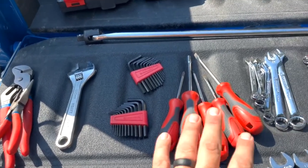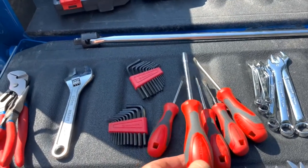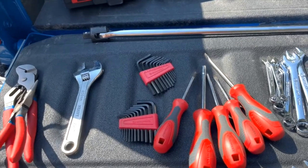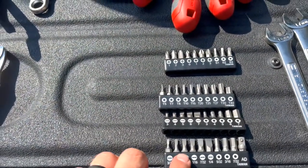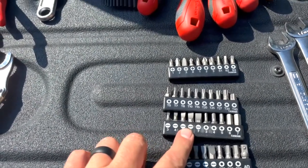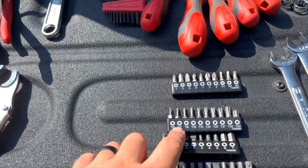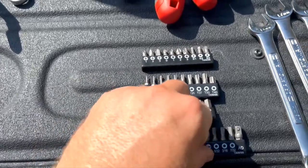Definitely keeping all the screwdrivers and the universal bit driver. I probably don't need all of them — I'll drop the metric-specific one. The Torx heads are important, remember those I walked through. Extra screwdriver bits and whatnot are probably useful to keep.